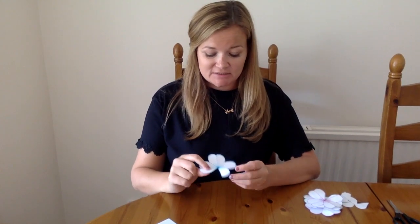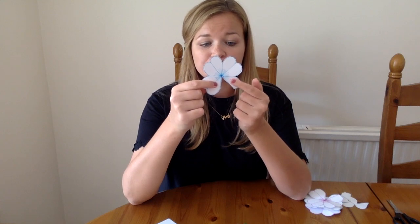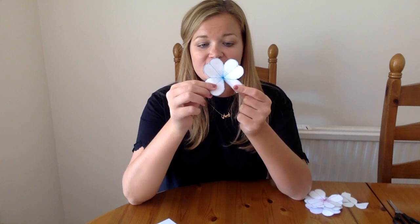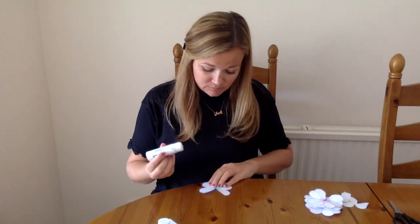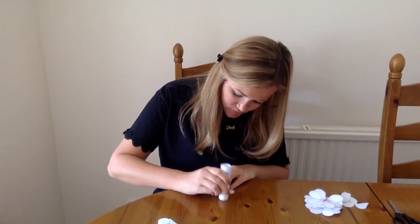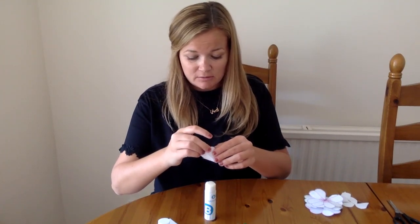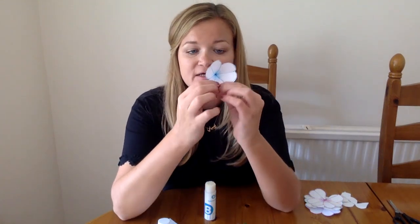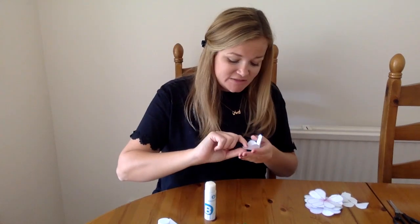Next, to the side of the gap on one of the petals, you're just going to put a little bit of glue. Once you've glued it, you're then going to stick it underneath the petal next to it, so you get a 3D flower. So take your glue, glue one of the petals next to the gap, and then tuck it under the petal next to it and stick that down so it looks like a 3D flower. You're going to do that for all of your other six flowers.